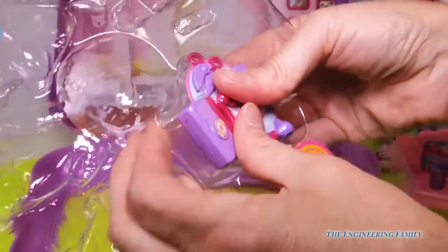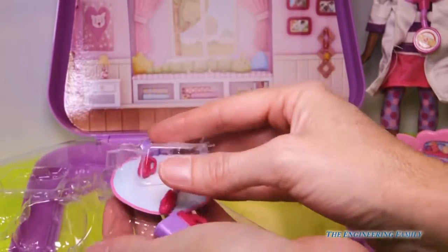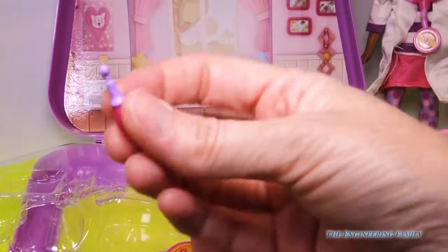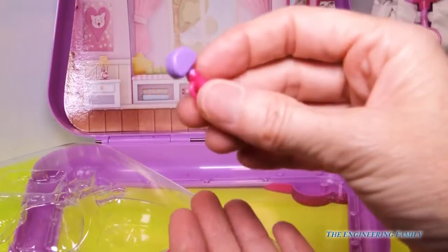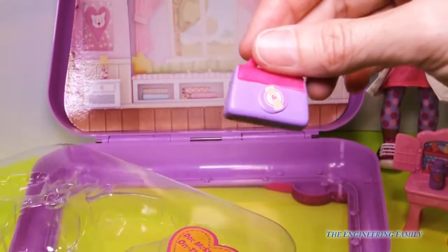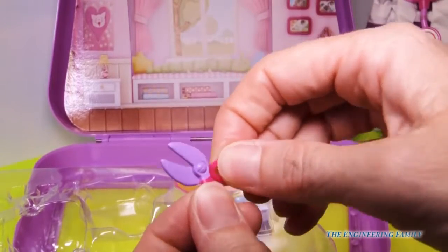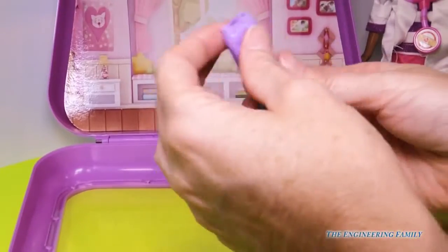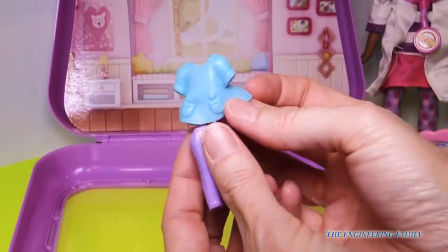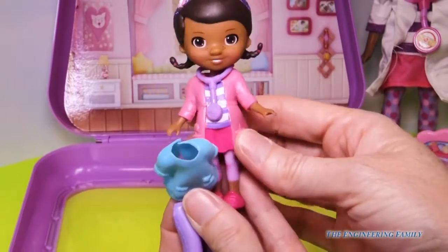We're almost done. We have this guy to take out — looks like these are going to be all for Doc, all of her accessories. We've got to check Lambie's ears and her temperature, and her reflexes are working. We have Doc's little doctor bag — it doesn't open up, it's just kind of for show, but so cute. And of course scissors — the scissors don't work but they're for show. And lastly, we have a relaxing outfit for Doc. It looks more like a nurse's outfit with two pockets in the front, as opposed to her traditional Doc McStuffins outfit.